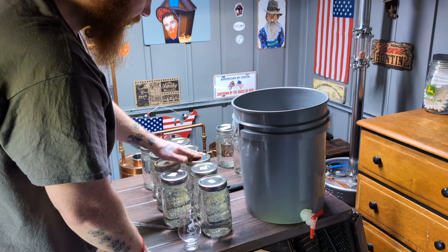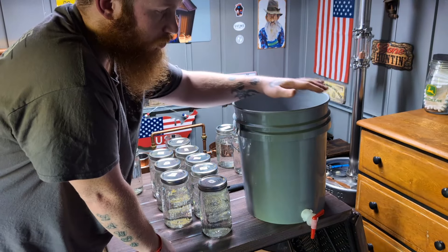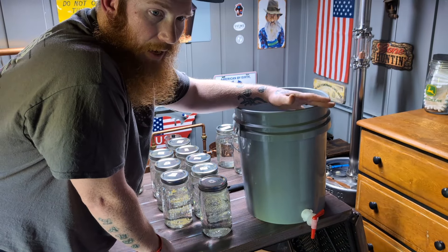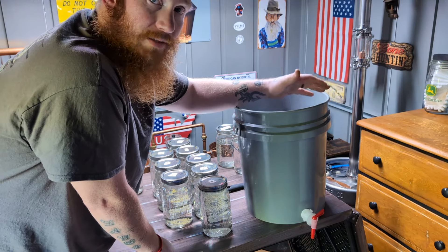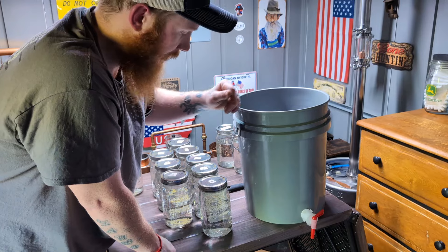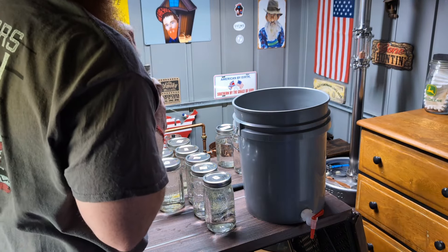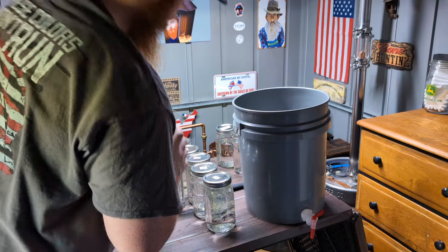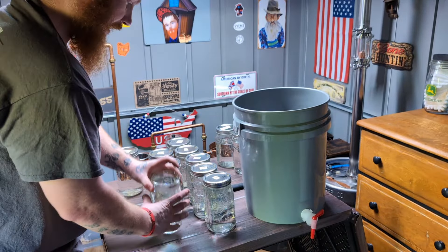When it comes to a brandy, a brandy is very volatile — the fruit profile is very light to begin with. So I like to go into the barrel at 130 to 135 proof in that range. We're just going to start dumping — make sure the valve's closed.